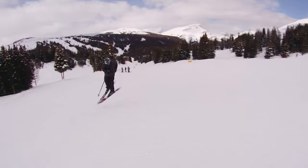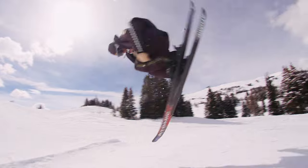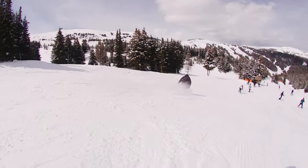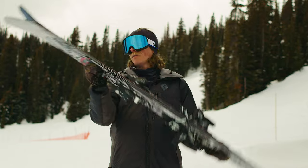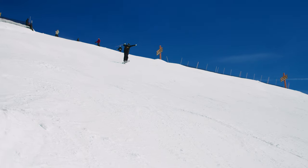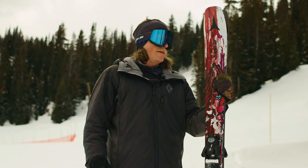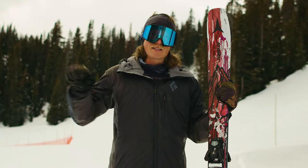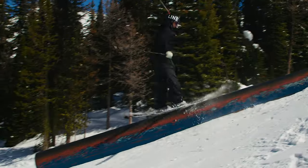This gives you a ton of control with your edges and a lot of stability. They have a super fun shape to them — nice camber underfoot with a bit of a rocker tip. So super poppy, nice and snappy. I'd recommend these to a playful skier, somebody that likes to send side hits, just ski a bit of everything and mostly cruise park.